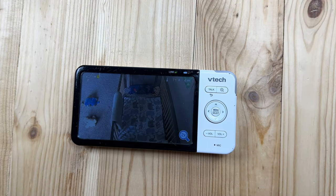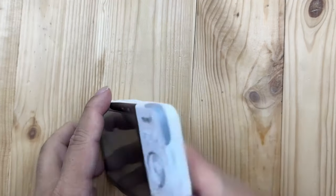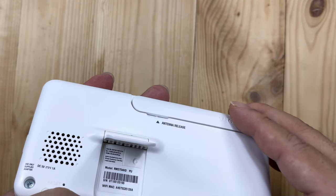I'm going to see if I can replace the battery in this VTech baby monitor. What's happening, Panda Nation? Peter Von Panda here. This is a VTech baby monitor — specifically it's a RM5754HD.